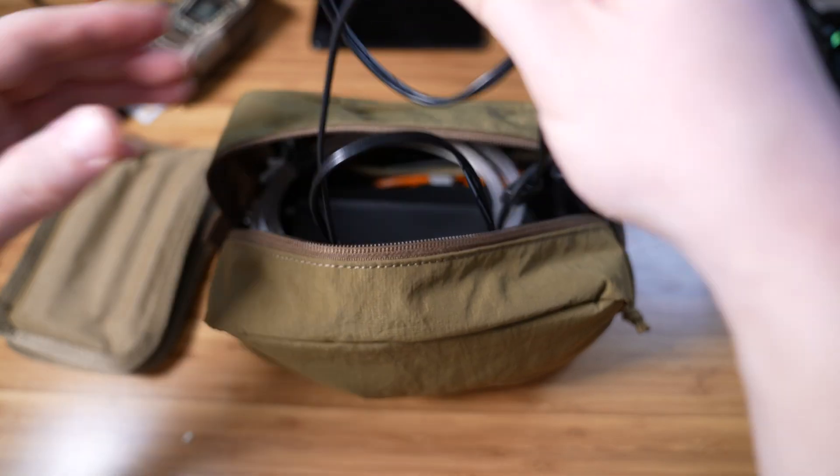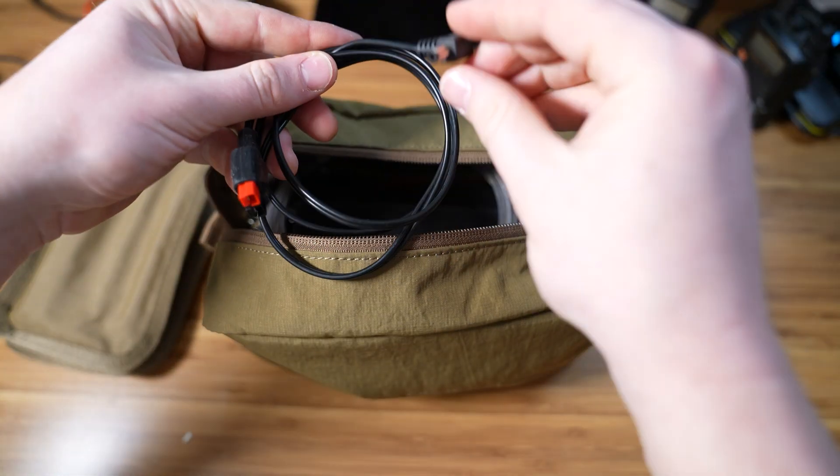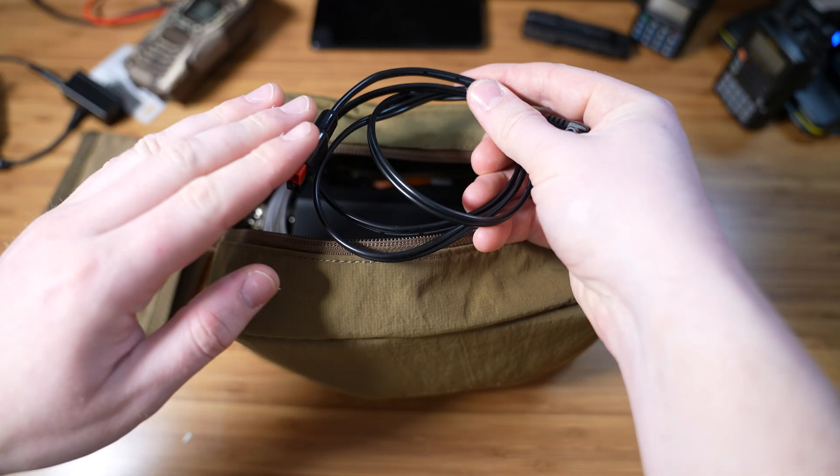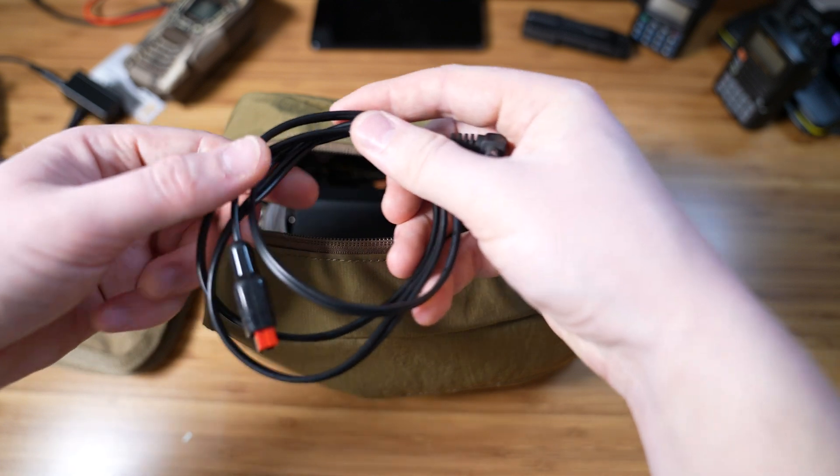Next up, I have a power cable for my radio. Nothing fancy — it's a barrel connector to an Anderson PowerPole. I have a lot of adapters for the Anderson PowerPole and most of my batteries come equipped with it.